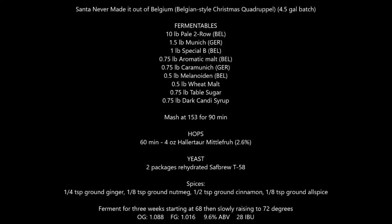So anyway, this is my recipe here. We've got 10 pounds of Belgian two-row, a pound and a half of Munich malt, a pound of Special B, three-quarters of a pound of aromatic malt, three-quarters of a pound of Caramunich, half a pound of melanoidin, half a pound of wheat malt, and three-quarters of a pound of dark candy sugar — shooting for an OG of about 1.091. For hops, we've got four ounces of Hallertau at 2.6% alpha acid, going in at 60 minutes as a simple bittering addition — 27.7 IBUs.